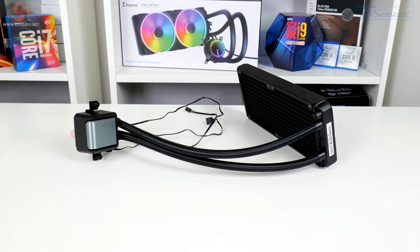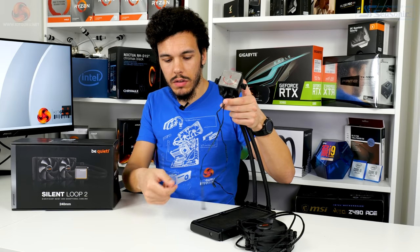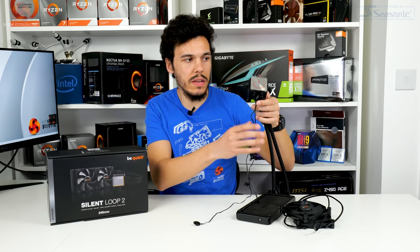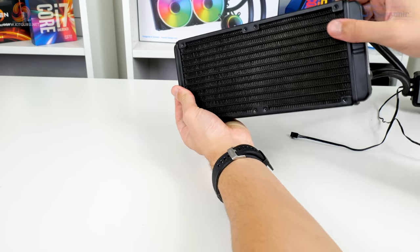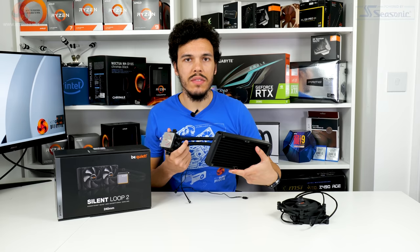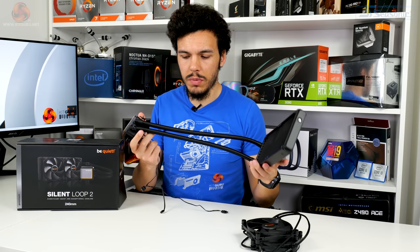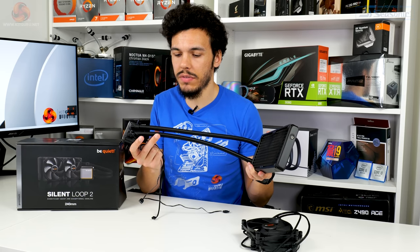Looking at the Silent Loop 2 radiator, there's a notably low cable count from the pump block — just a three-pin DC power connector and a three-pin RGB connector that extends to another three-pin for daisy chaining. The Silent Loop 2 uses a conventional 27mm thick aluminium radiator, spray painted black. Fin density is pretty much average for a 240mm rad, tubes are 400mm in length, and you get the premium braided sleeve expected at this price point.